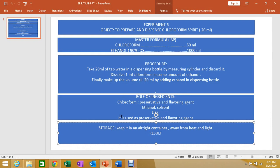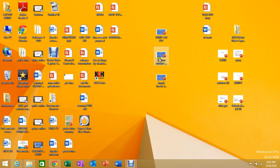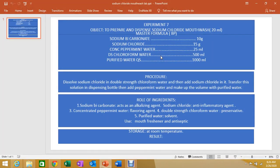There is another experiment on sodium chloride mouthwash. This is experiment number 7: to prepare and dispense sodium chloride mouthwash according to the British Pharmacopoeia.